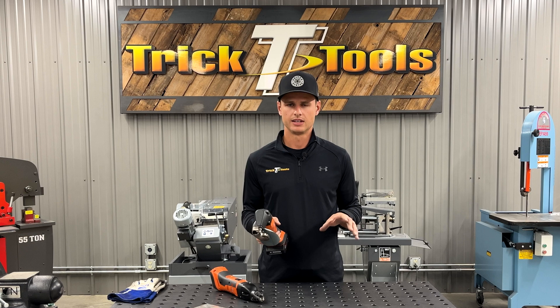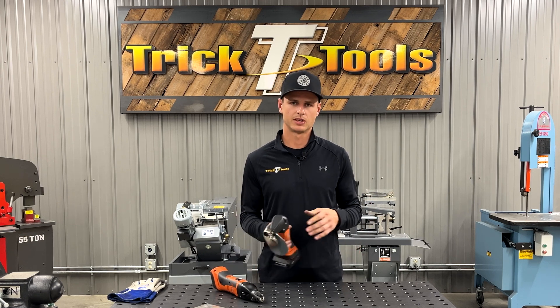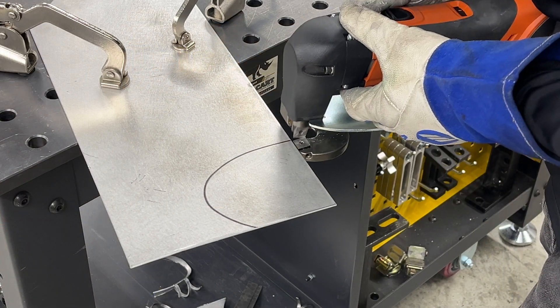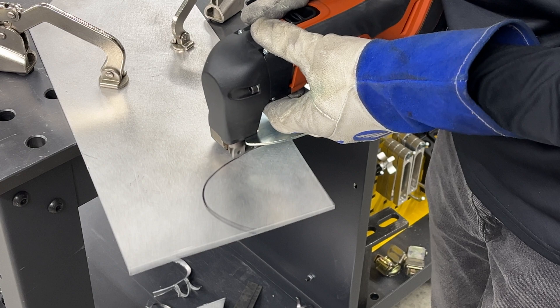It is going to leave just a little bit more deformation in the panel as opposed to the double cut shear. So if it's something where you want to do long passes and keep it really straight and true, this probably isn't going to be the best option for you.